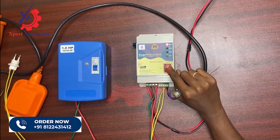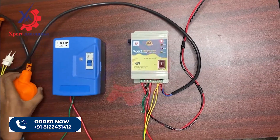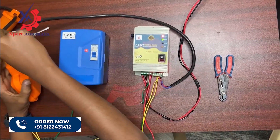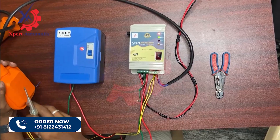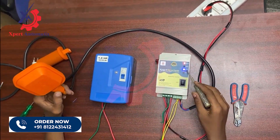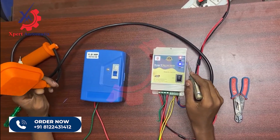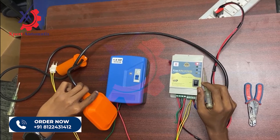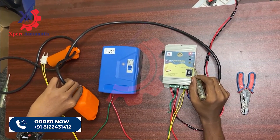Now let's see the functionalities of auto mode. I'm turning off the controller and putting it in auto mode. In auto mode, since the sensor level is low, the buzzer sounds for 5 seconds and then turns on the motor. Once the tank gets full the motor automatically turns off and the LED turns off on both sides. Once the tank gets empty the motor will be turned on again after the buzzer sounds for 5 seconds.